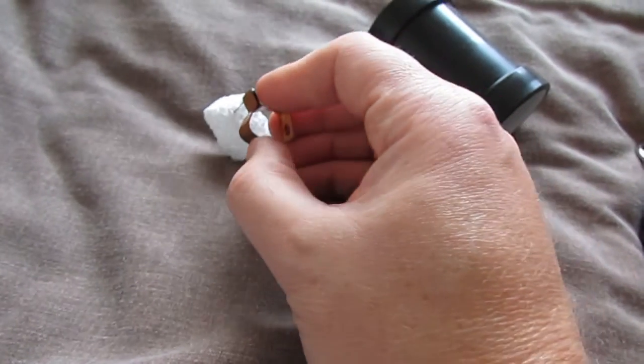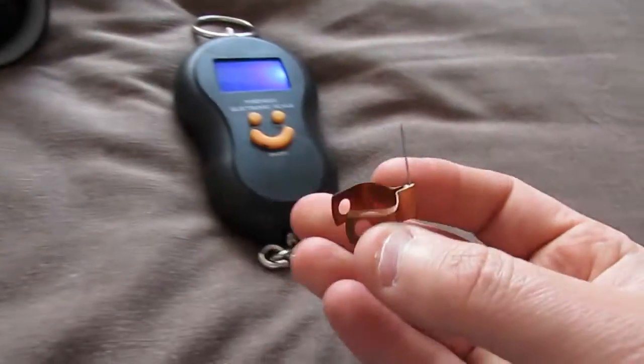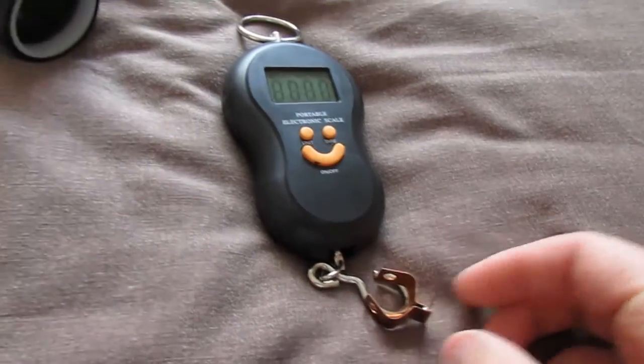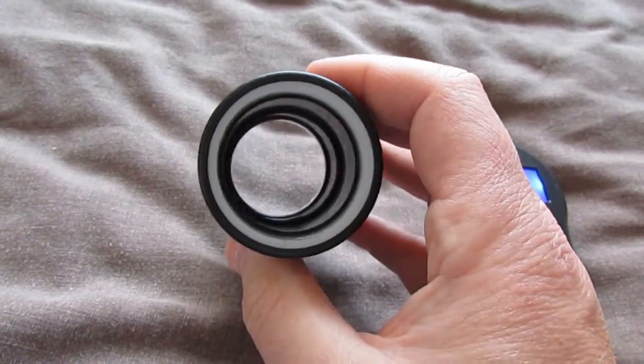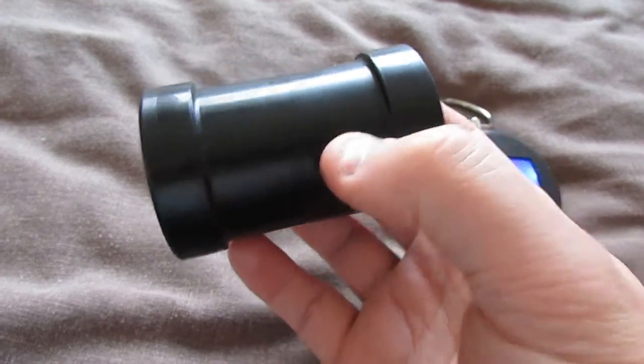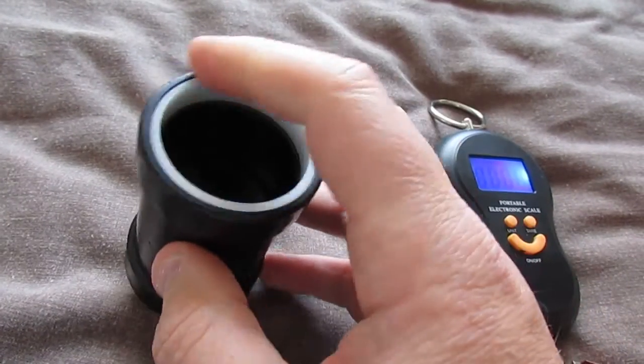I keep it in this bit of polystyrene to stop yourself getting injured. That basically goes on the hook, and then you stretch the cloth — I've got what I think is a 40mm plumbing plastic coupling. Make sure there are no sharp edges.